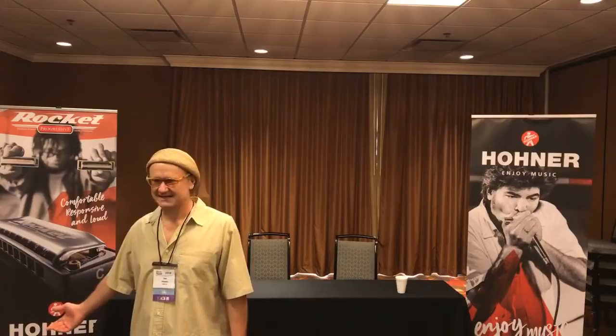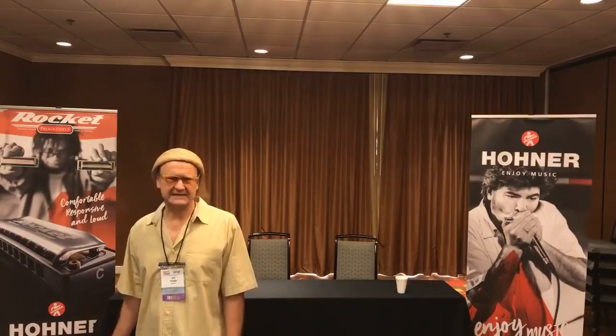I'm fussy about who I want to call my colleagues, and these guys are not bozos. If you want, you can have a harmonica that plays and responds better than anything that someone like DeFord Bailey played, or Sonny Terry played, or Little Walter played. The work that these guys do — it's astonishing how well harmonicas can play nowadays. It's really astonishing.